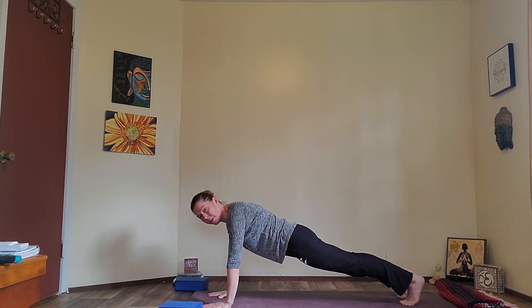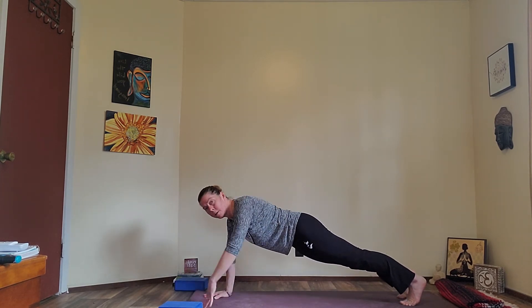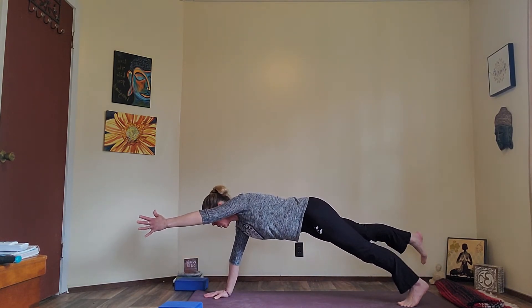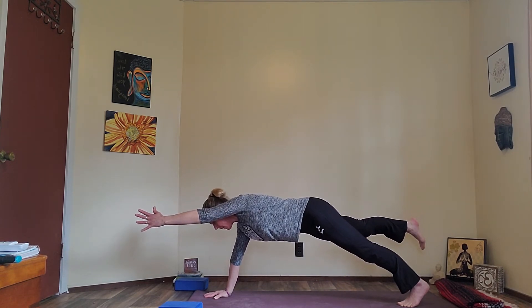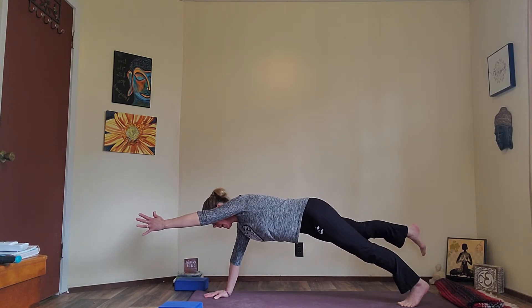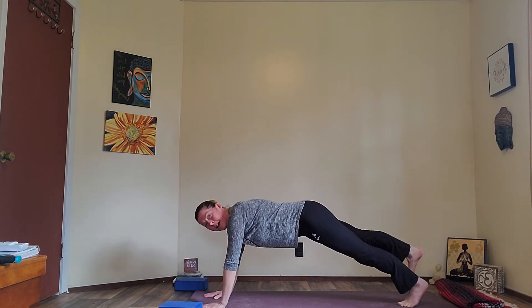If you think this is easy, I'm going to give you a challenge. You can stay in plank for the next 20 seconds or so — or right arm up, left foot up. It's super hard and so much to stabilize. Ten more seconds. Got to breathe here now, guys. Five, four, three, two — hand down, foot down.